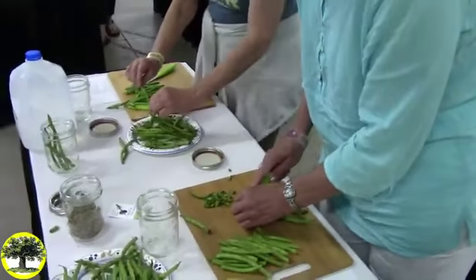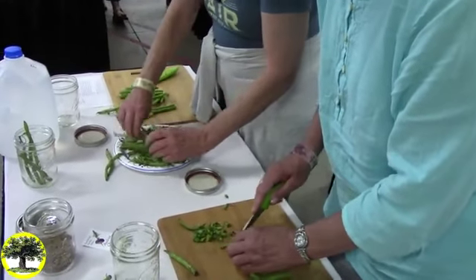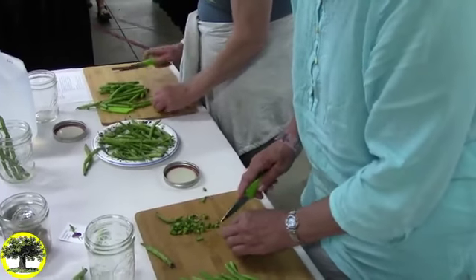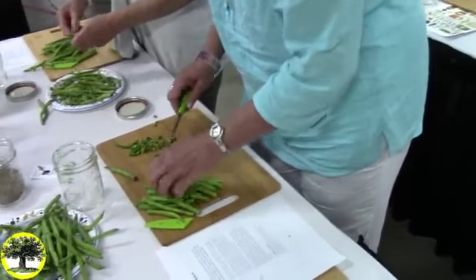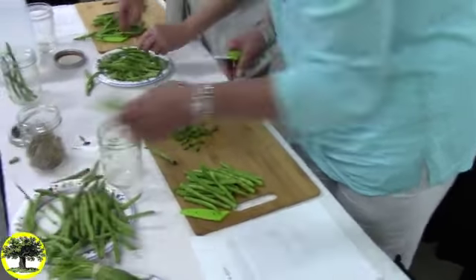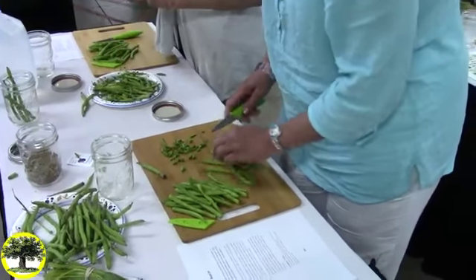I've also brought some kimchi. It was a very last-minute decision to make dilly beans, and I didn't have the 10 days to make them. But I did have time to make a five-day batch of kimchi, which is spicy. So if you're ready to wake your taste buds up, I encourage you to taste the kimchi.